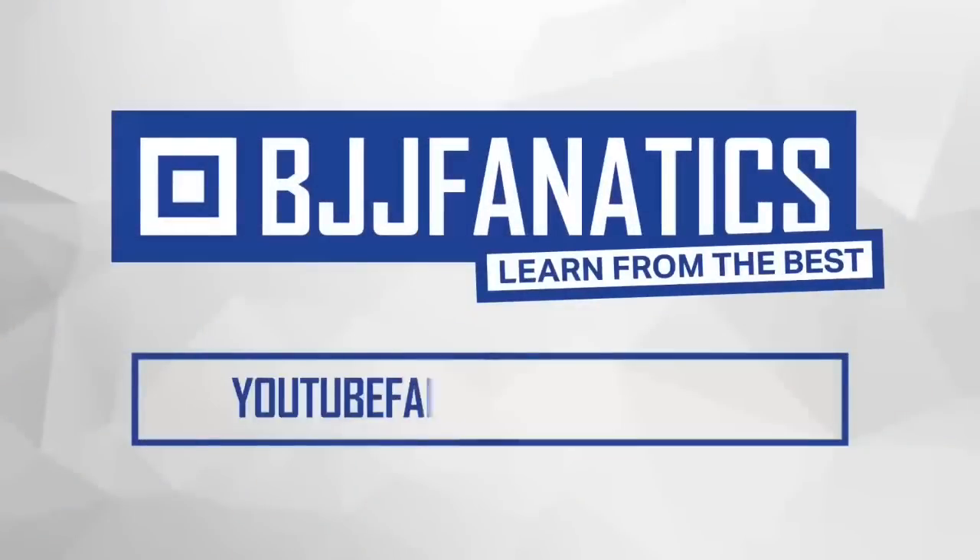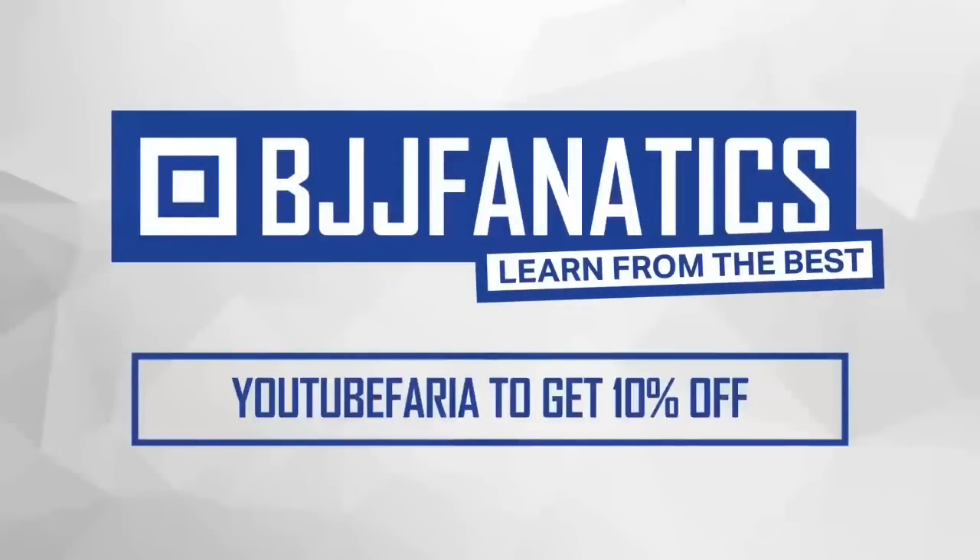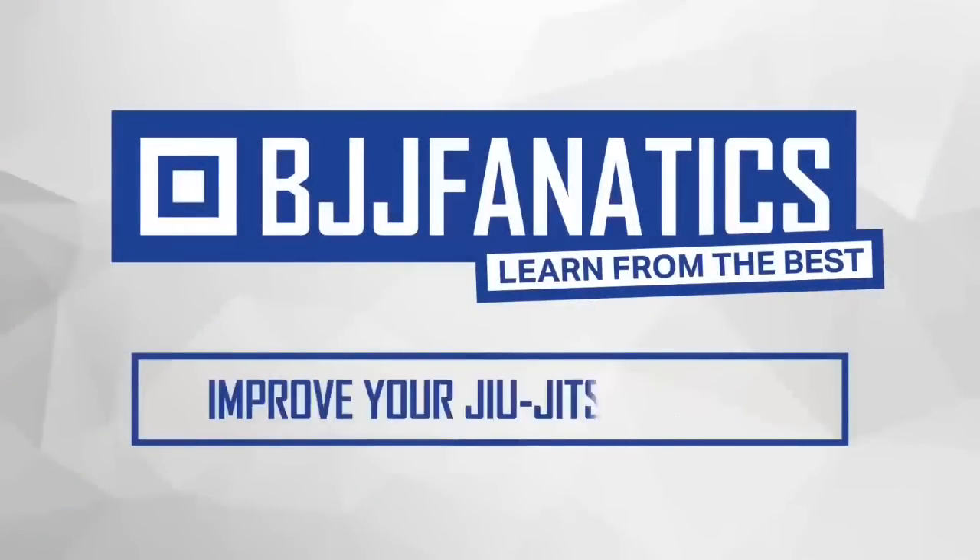BJJFanatics.com — use the promo code YouTubeFarya to get 10% off any instructional video. Improve your Jiu Jitsu faster.